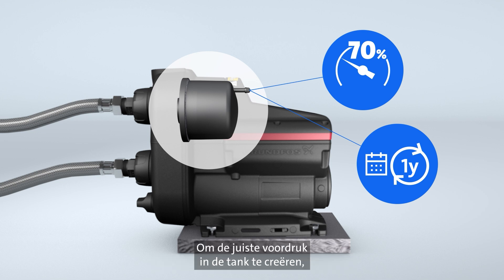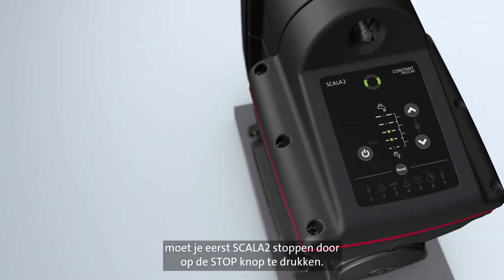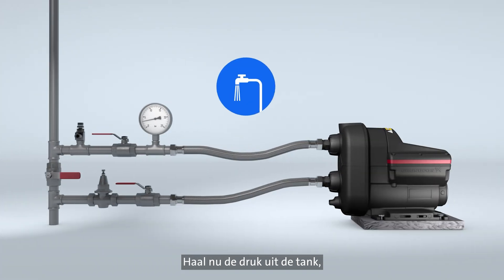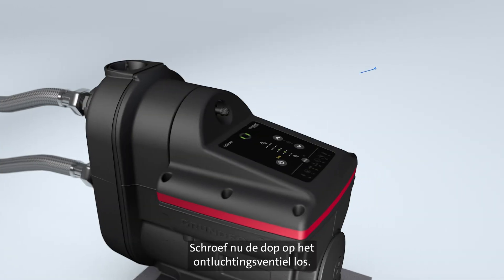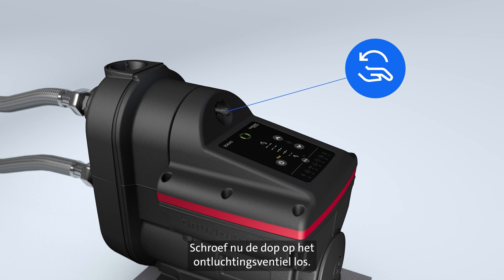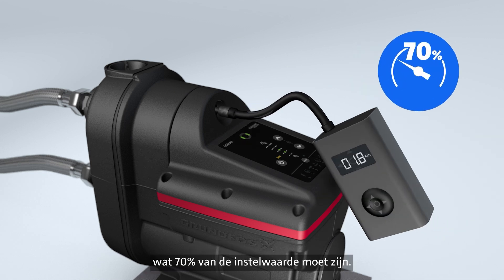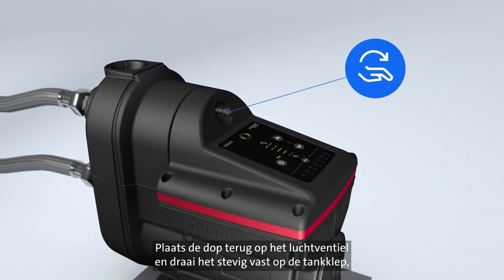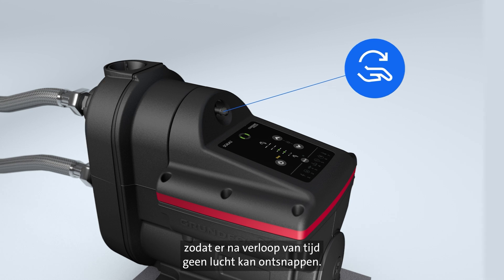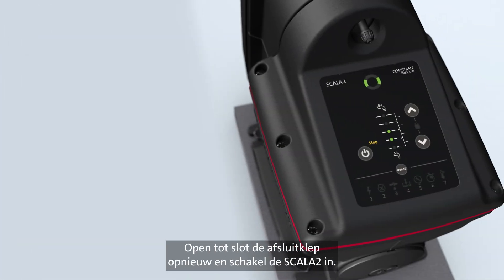To pre-charge the pressure tank, start by stopping Scala 2 by pressing the stop button. Then depressurize the system by closing off the supply pipe and opening the tap. Now unscrew the air valve cap. Pump in air until the desired pressure is reached, which should be 70% of the setpoint value. Remount and tighten the air valve cap firmly on the tank valve so no air can escape over time. Open the supply cut-off valve again and turn on Scala 2.